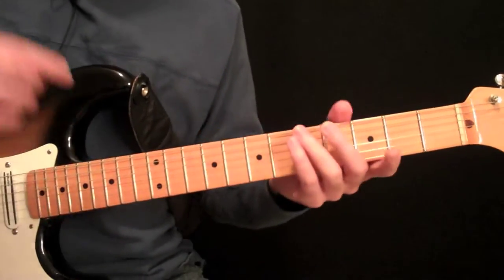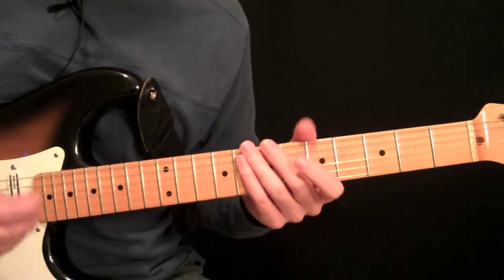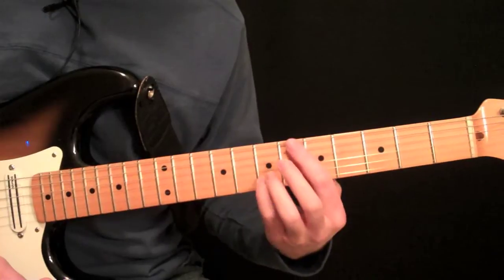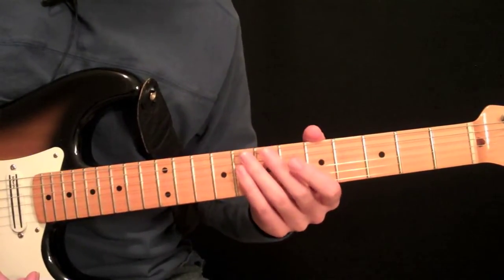Then you can slowly work on speeding that up. This just gives you an idea of what you could do — adding some hammer-ons and pull-offs really helps get that harp technique going.